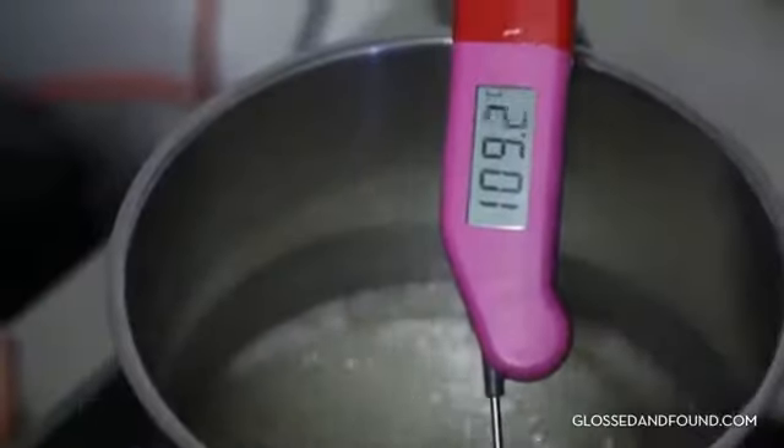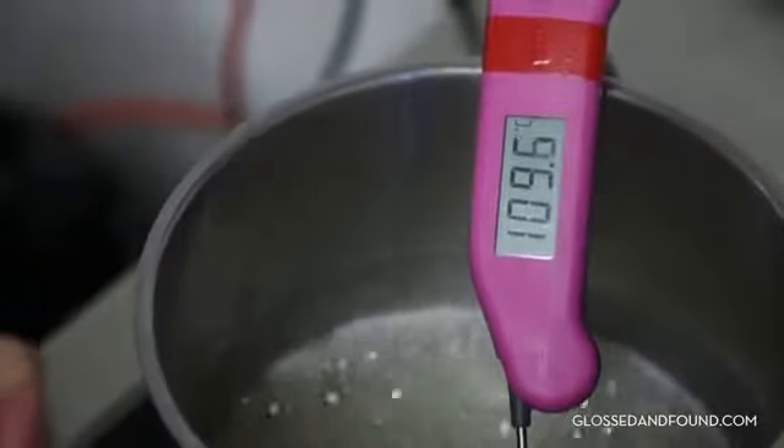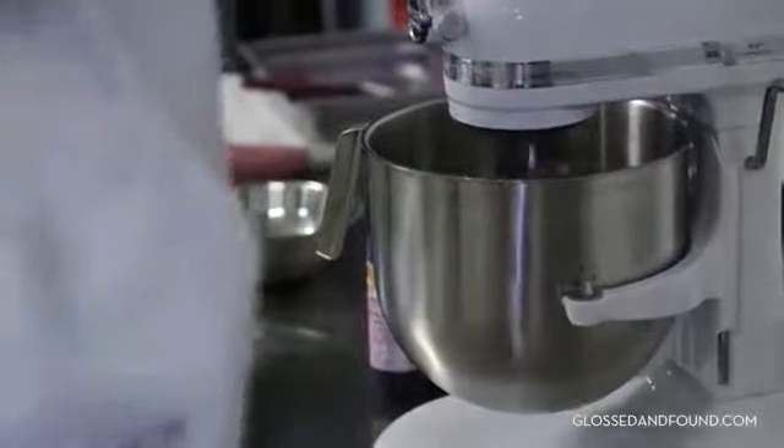We're in the Mac lab! There are three technical aspects of making macarons. The first part is making the meringue, which involves heating up some sugar and water — this takes about five minutes. Starting up the egg whites.